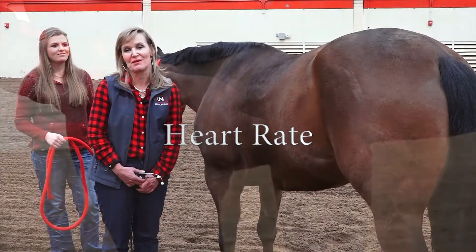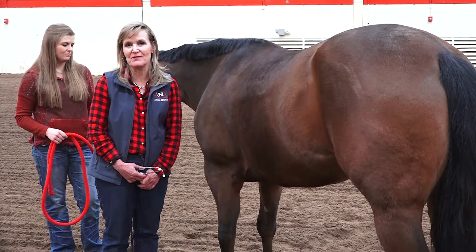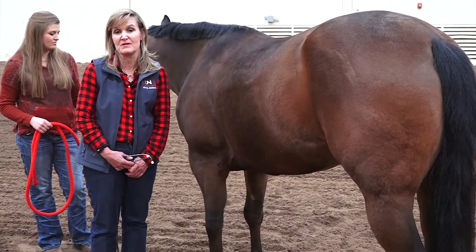So now we're talking about how to take a horse's heart rate. The normal heart rate for a resting horse should be somewhere between 30 and 40 beats per minute. You can actually only take it for 15 seconds and then multiply that number times 4 to get your heart rate for the minute.